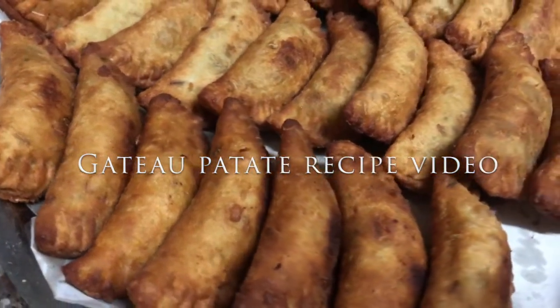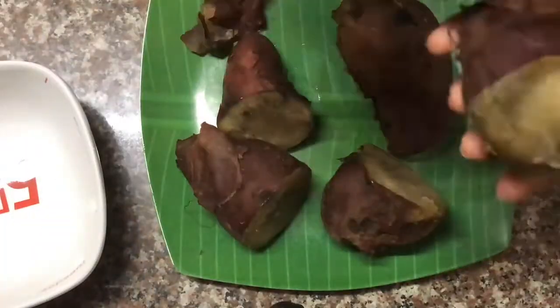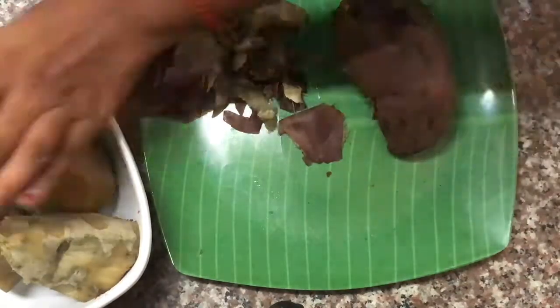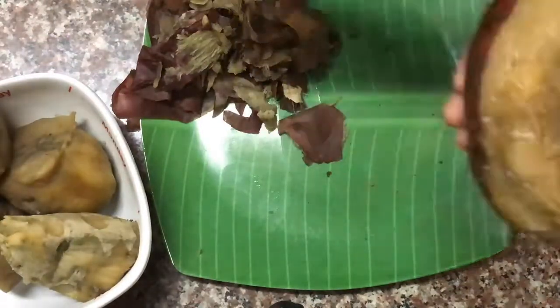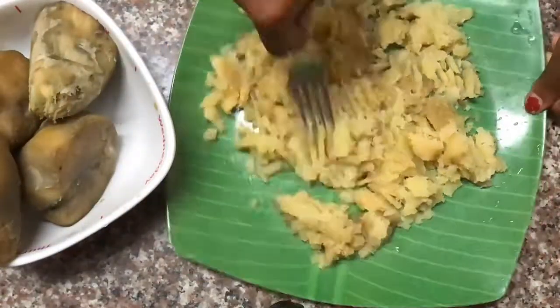Hello there, welcome back to another Mosaic recipe video. Today we are going to prepare gâteau patate. The first thing you have to do is take your patate, which is sweet potato. You have to boil it first, and then here I'm peeling off the skin.